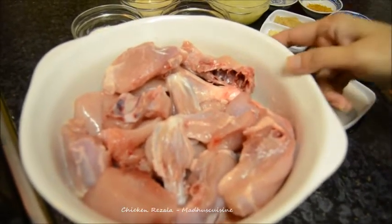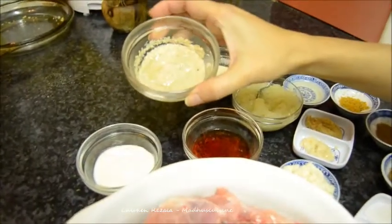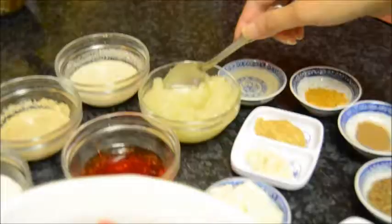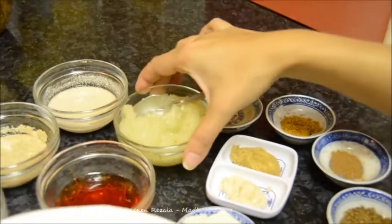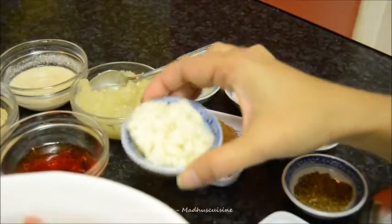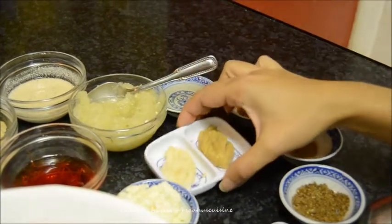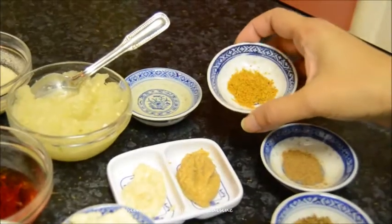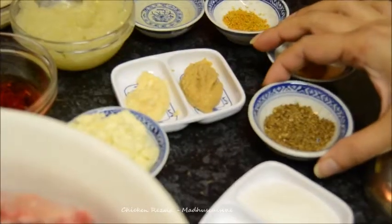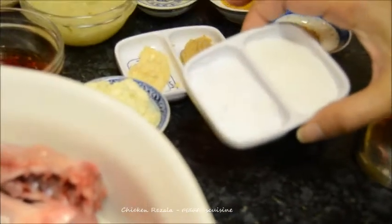For chicken rezala, I have got 1 kilo of chicken, 2 tablespoons of yogurt, 1 tablespoon of ground and soaked poppy seeds, 1 tablespoon of cashew nuts ground and soaked, 1 medium sized onion paste, soaked saffron, 2 tablespoons of khoya, 1 teaspoon of ginger paste and half a teaspoon of garlic paste, oil, a pinch of freshly ground mace and a pinch of freshly ground nutmeg, garam masala powder with ground black pepper, salt and sugar.